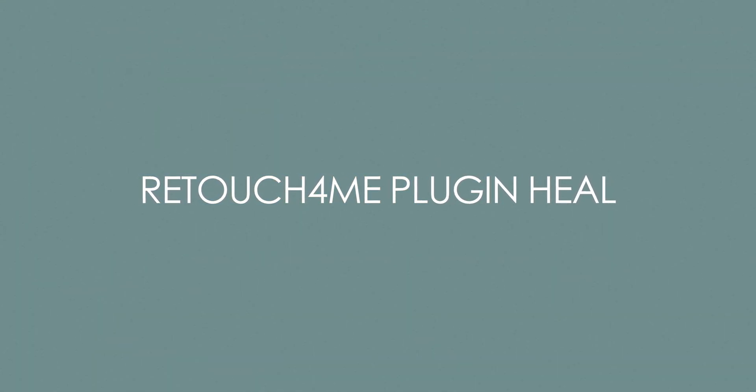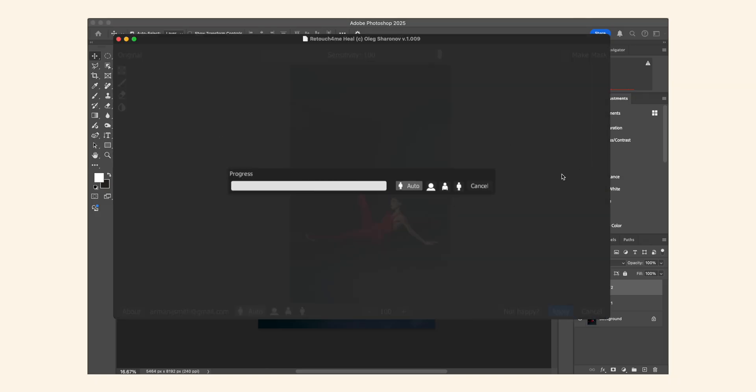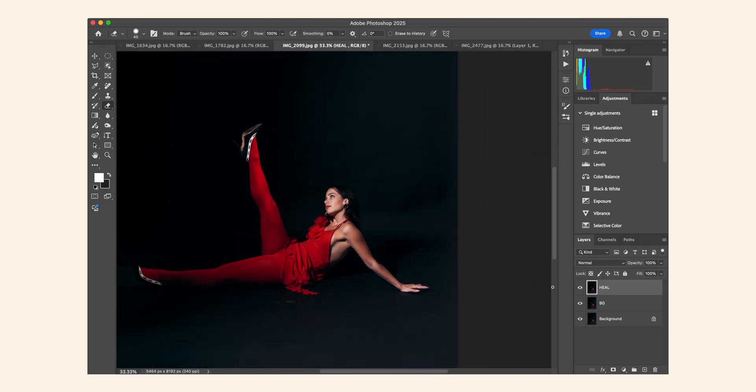The next plugin is the Heal plugin from Retouch4Me. This helps with minor skin imperfections and is great for removing obvious blemishes. After I use this plugin, I usually go in with my Wacom tool and get rid of bigger blemishes manually. I keep the sensitivity at 100 and think it does a pretty good job. Zooming close up to her face, you can see it got rid of some blemishes — though this one is actually a beauty mark, so I'll bring that back using the eraser tool.